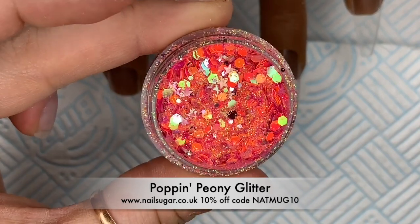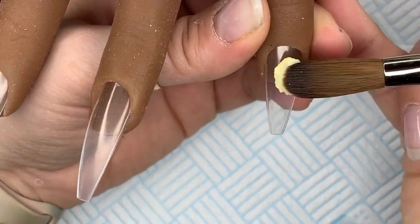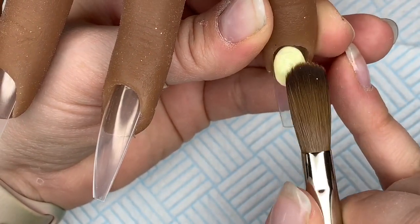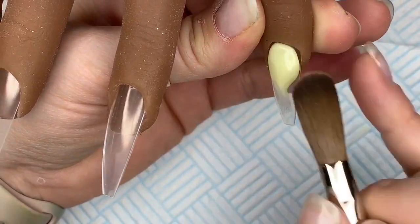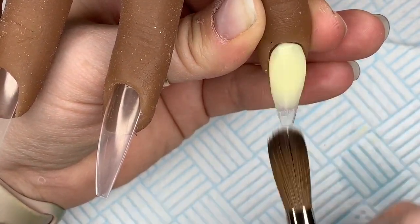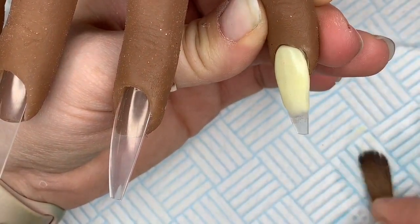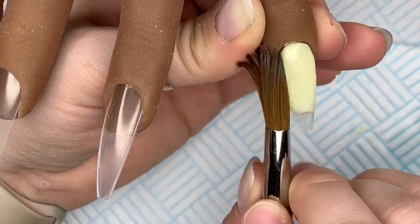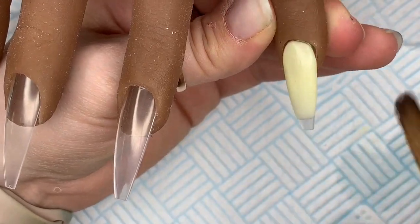This is Poppin' Peony. Oh my goodness, look at that. I love this too. This glitter is from the new Spring Fling Collection from Nail Sugar. If you do want to buy the Spring Fling Collection or anything from Nail Sugar, if you use code NAPMUG10, you'll save yourself 10%.